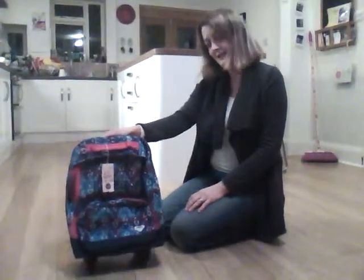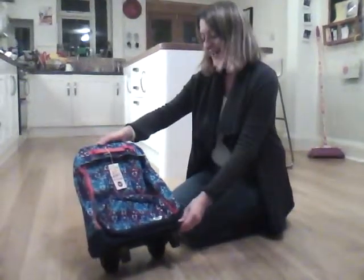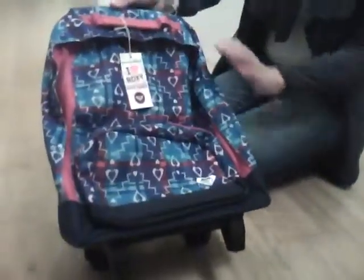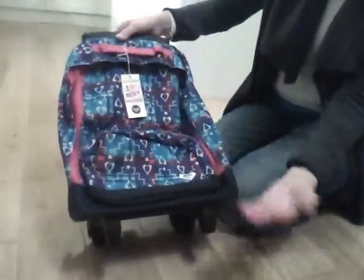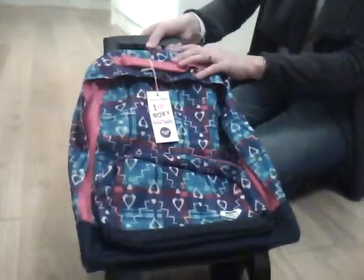This is the Bright and Cheery Sugarush Rucksack on Wheels for Girls. I don't know why it's called Sugarush — maybe this is a pattern that happens in their brain when they have too much sugar — but it looks like hearts and zigzag designs with pinks and purples and blues to me.